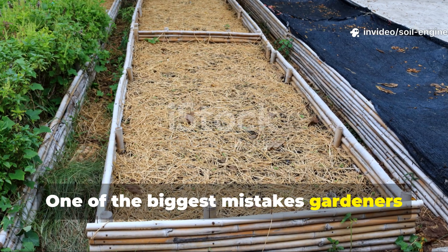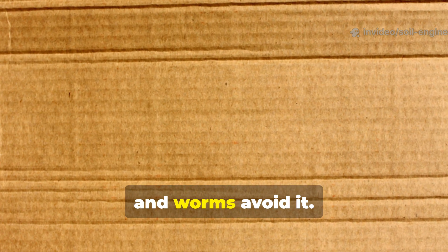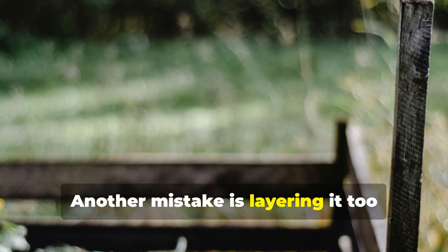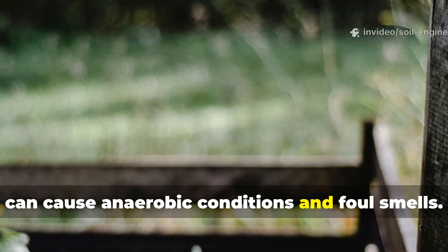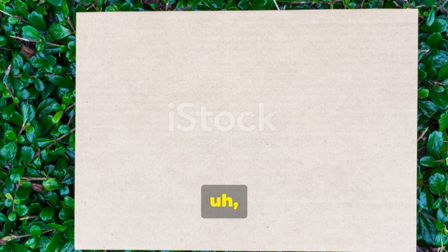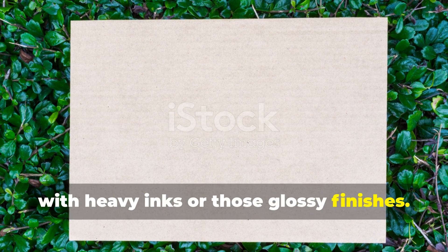One of the biggest mistakes gardeners make is leaving the cardboard dry. Dry cardboard does not decompose, and worms avoid it — always soak it thoroughly before use. Another mistake is layering it too thickly without airflow or drainage, which can cause anaerobic conditions and foul smells. A single or double layer is usually enough. And remember to avoid using cardboard with heavy inks or glossy finishes.